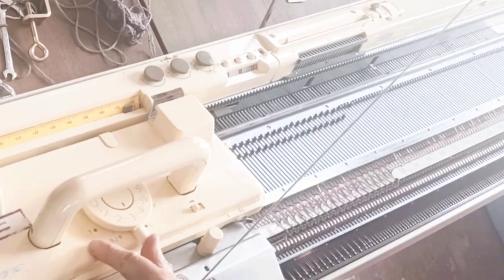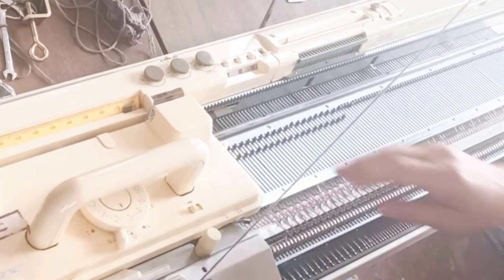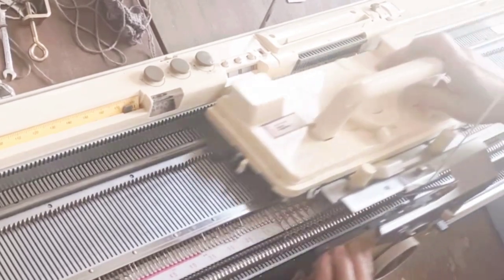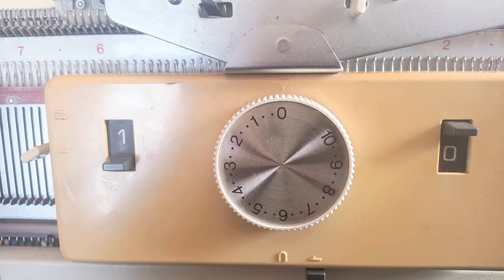Now we want to knit to the right on the back bed and towards the left on the front bed. In order to get the back bed to do what we want, we move to the slip position, along with the triangle setting on the right and the dot setting on the left. On the ribber bed, the levers should be set so it will slip going right and knit going left, and the net result will be a tube of knitting. We only really need two tubular rows, though some manuals say to do three, and many knitters like that too.